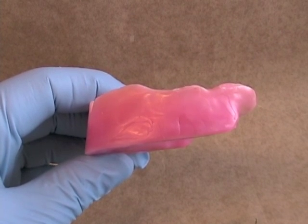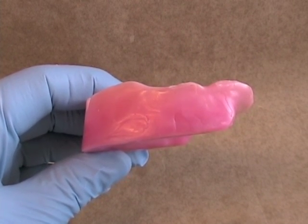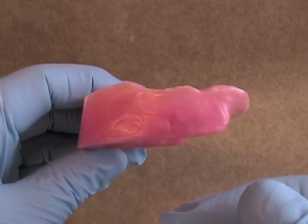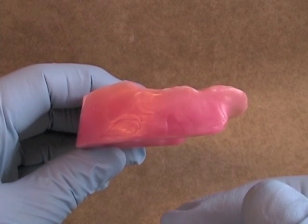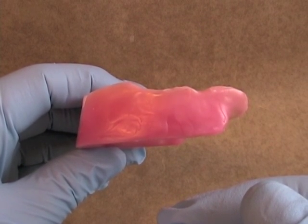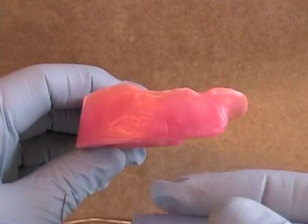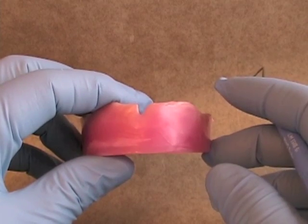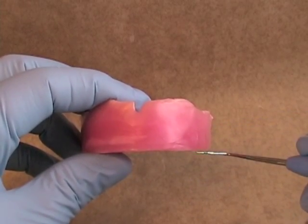When we place the maxillary rim intraorally, we expect to see a couple of things. First, the incisal edge of the rim should fall 1-2 millimeters below the upper lip when the patient is at rest. When the patient says the fricative sounds — the Fs and the Vs — the edge of the rim should just touch the wet line of the lower lip. Looking directly at the patient, the rim should be just visible below the lip.